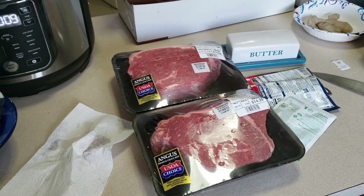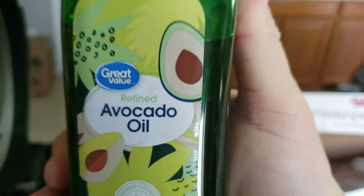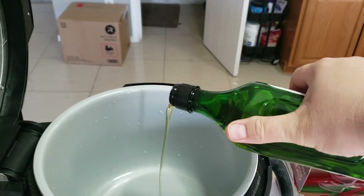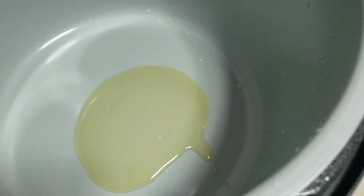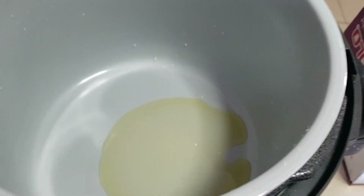We're going to put down some oil to get the meat sautéed and seared on both sides. We're going to put down about two tablespoons of avocado oil because it is good with high temperatures. We're going to be ready to sear and sauté our meat.